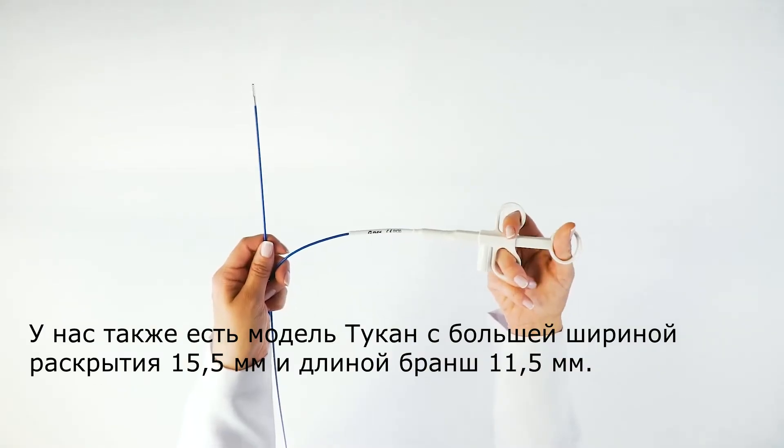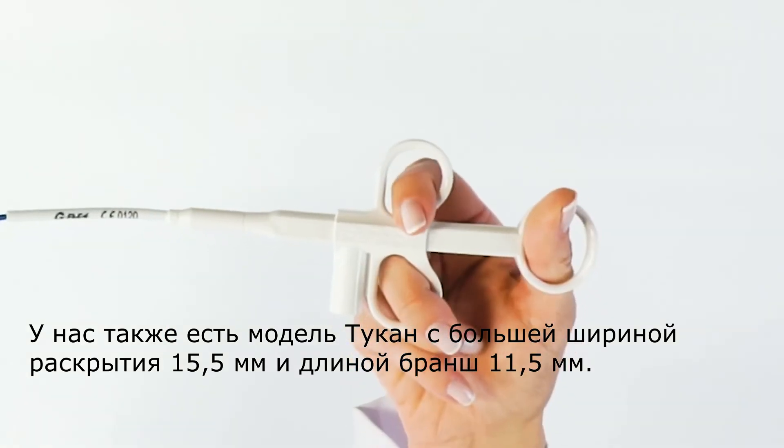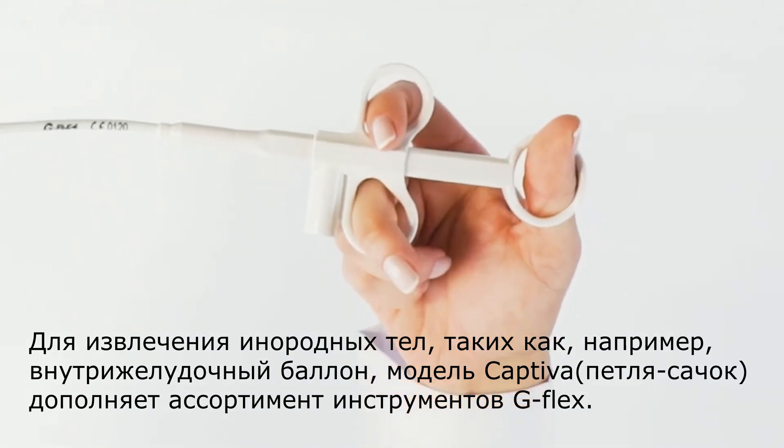We also have the Tucano model, which has a larger opening of 15.5mm and a length of 11.5mm, for removal of foreign bodies such as an intragastric balloon, for example.